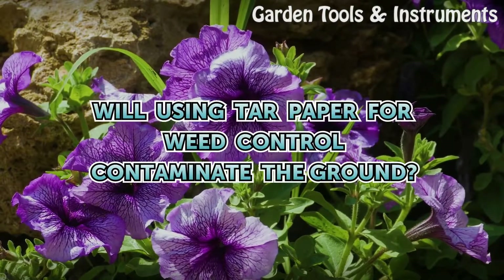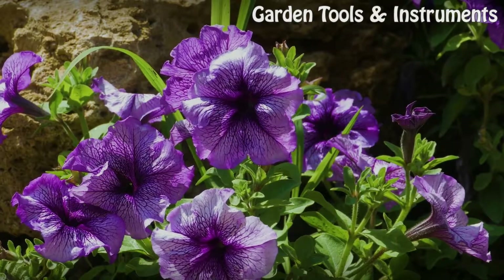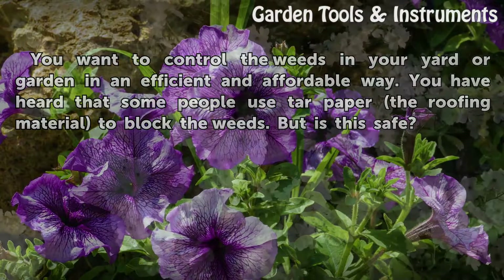Will using tar paper for weed control contaminate the ground? You want to control the weeds in your yard or garden in an efficient and affordable way. You have heard that some people use tar paper, the roofing material, to block the weeds. But is this safe?